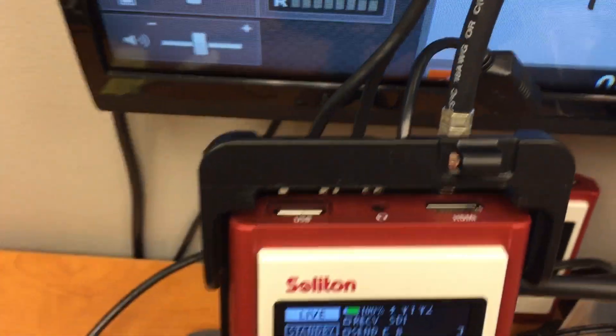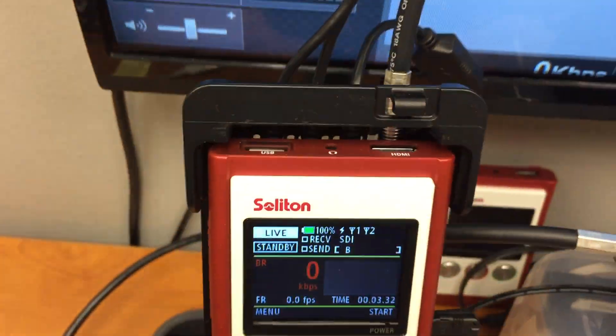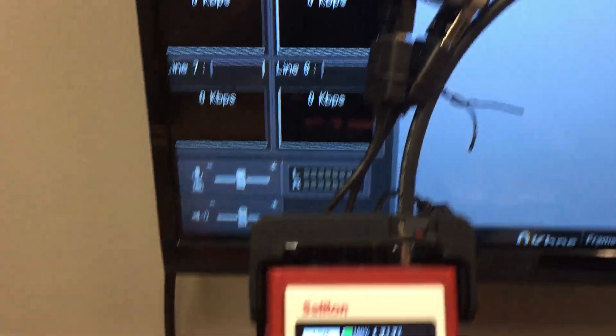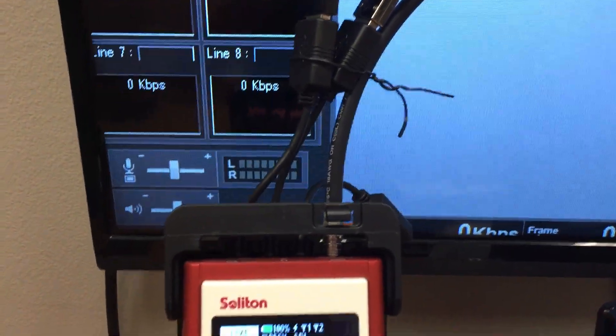It comes with three USB ports. Currently we use two modems bonded to the transmitter. And on the right you will see this is SDI video input.